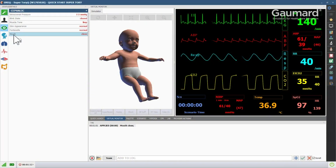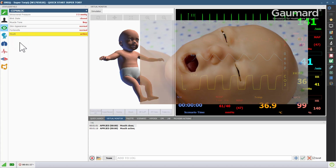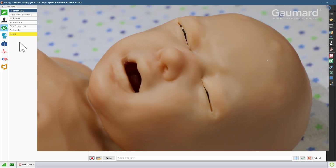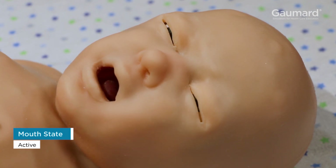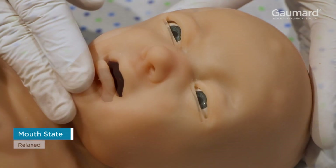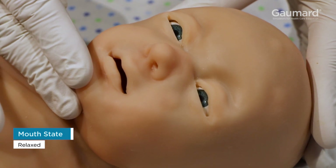To program the mouth movement, click the mouth vital and choose the desired state. Supertoria's mouth can be active, clenched, or relaxed and able to be moved. Always set the mouth movement to relaxed before opening the mouth manually, as in the case with bagging, feeding, or intubation.